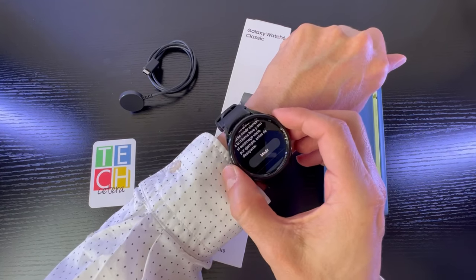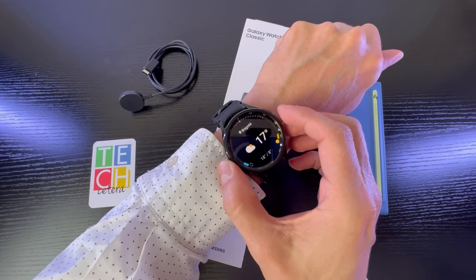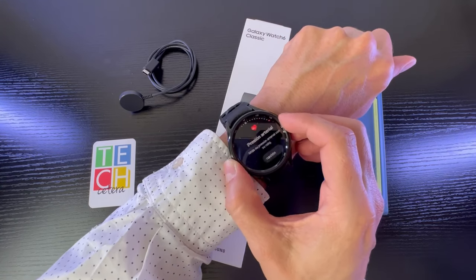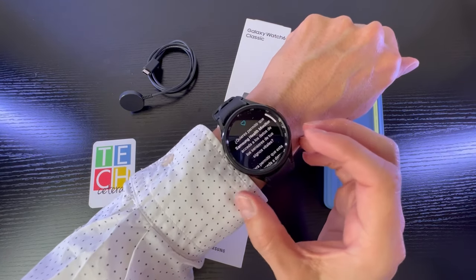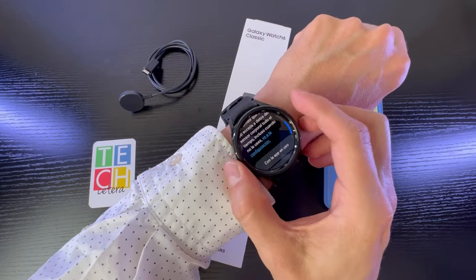Y parece que estoy bien en la medida de las posibilidades. Ahora, otra de las cosas interesantes: el clima ya lo teníamos antes, el tema de los eventos de calendario, la presión arterial — por ejemplo — y esto lo voy a ver en Samsung Health Monitor.